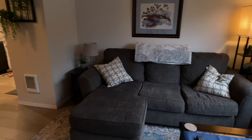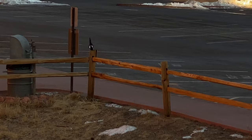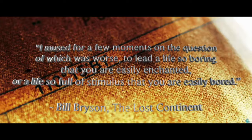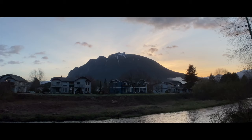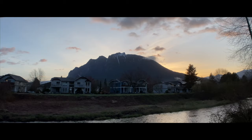Here's why I'd buy each Moment lens: I'd buy the wide lens if I was a beginner, into real estate, or into landscape photography. I'd buy the tele lens for portraits or wildlife. I'd buy the fisheye if I was a mobile filmmaker, especially into vlogging, action sports, or music videos. I'd pick up the macro for product photography, video, textures, and small things — I've even started making macro movies with mine. And I'd recommend the 1.33x anamorphic if you like mobile filmmaking or retro-style photos.